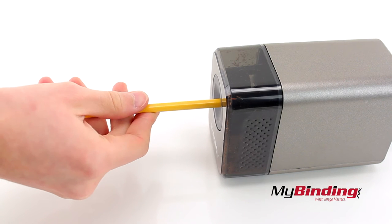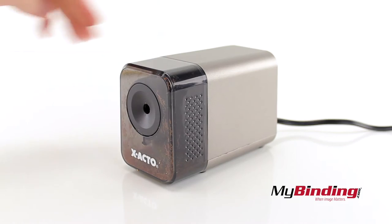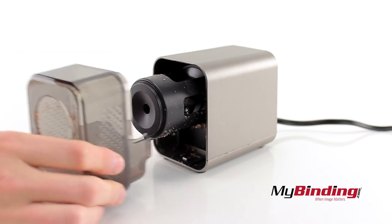You'll also notice that when your pencil is sharp already, it will not continue to whittle the pencil down. When you see the receptacle is full, pull it out and empty it into the trash.